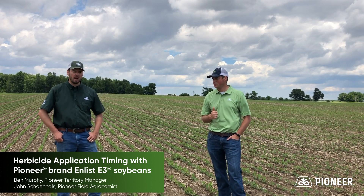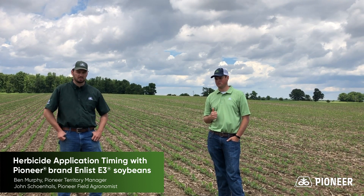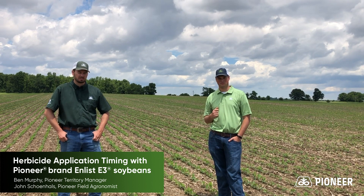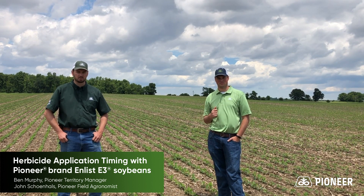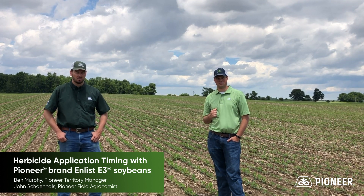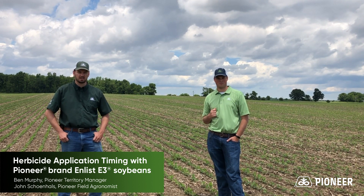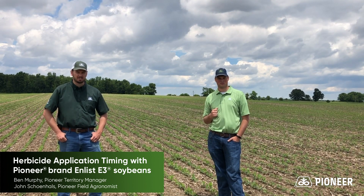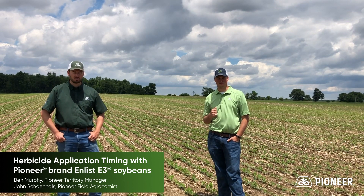Here in Northern Ohio, this last week we've started to see a lot of wheat start to turn. A lot of growers are thinking about getting out and cutting some wheat here in the next couple of weeks and are starting to ask about double crop soybeans. With the Enlist E3 soybeans, we have a great supply of those beans still available at a good double crop offering price, so make sure to reach out to your local Pioneer rep for more details.